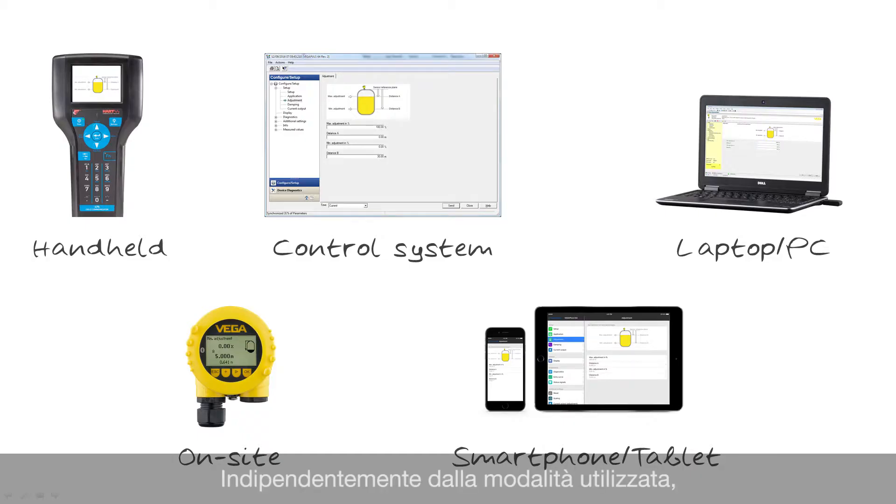No matter which adjustment device you choose, you will always get it right with Vega's standardized sensor adjustment. Sensor adjustment from Vega: easy, intuitive, and standardized.